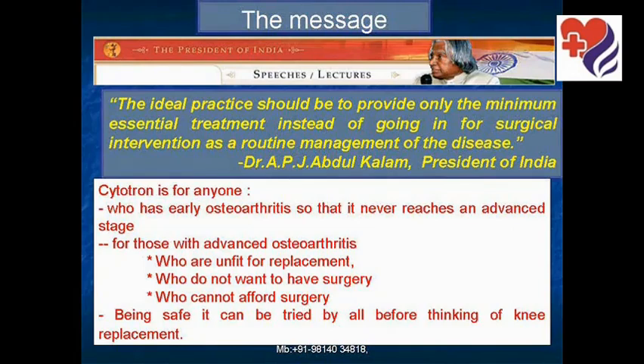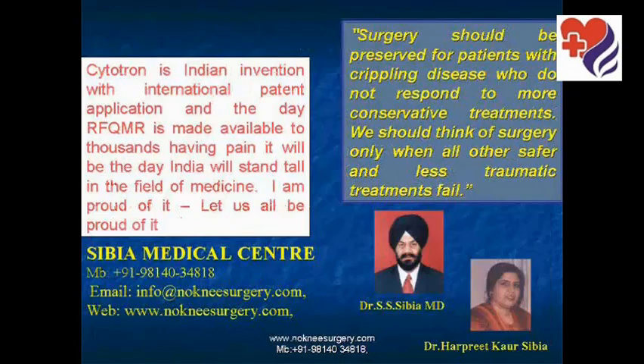We at Sibiya Medical Center believe what the President of India, Dr. Abdul Kalam, has said: the ideal practice should be to provide only the minimum essential treatment instead of going in for surgical intervention as a routine management of the disease. Cytotron is for anyone who has early osteoarthritis, or for those with advanced osteoarthritis who are unfit for joint replacement, who do not want surgery, or who cannot afford surgery. Being safe, it can be tried for all before thinking of knee replacement. Even if it is unsuccessful, joint replacement can still be done. We believe surgery should be preserved for patients with crippling disease who do not respond to more conservative treatments.